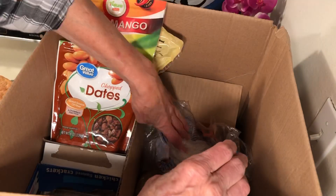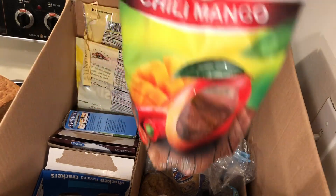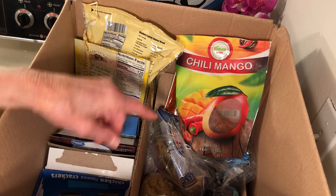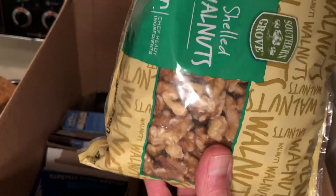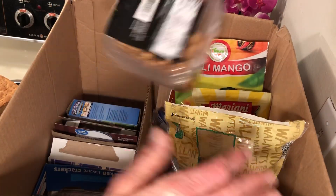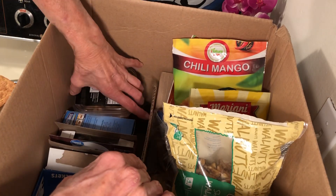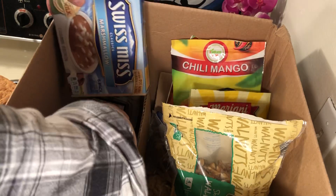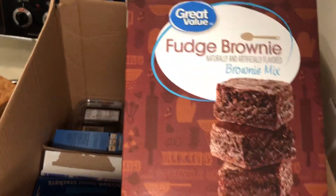On this side I have dates, some mangoes I bought at Grocery Outlet, some raisins, and some walnuts. Over here I have some breadsticks — they've been in there for a while but they're still good, so I'm not throwing them out.